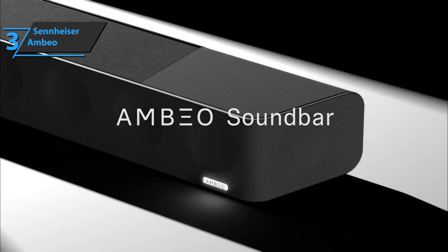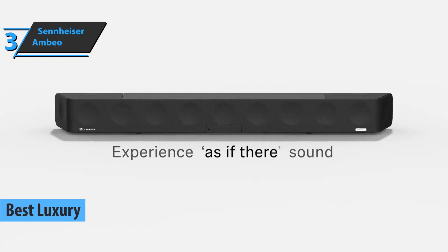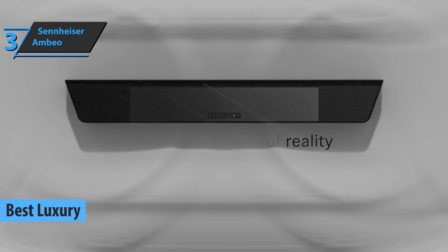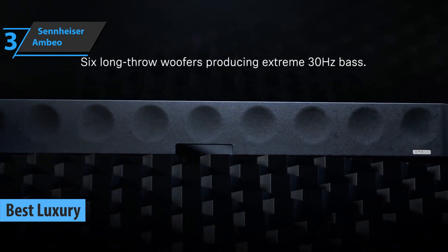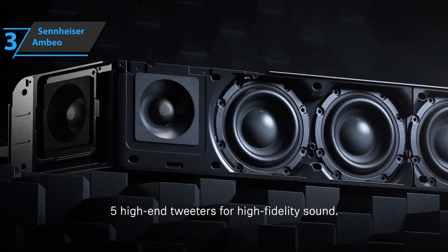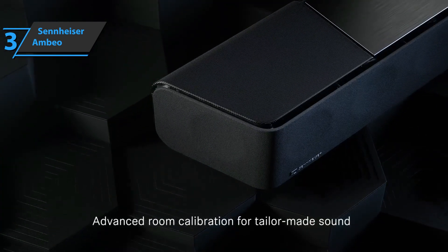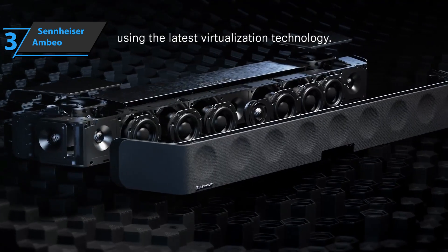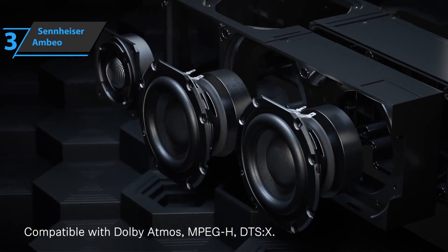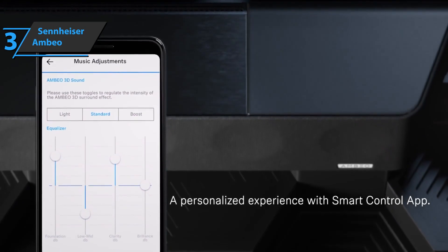Up next, we present to you the Sennheiser Ambeo soundbar, also known as the best luxury soundbar available on the market in 2023. We all know Sennheiser is an audio titan. However, the Sennheiser Ambeo soundbars are one of their very few offerings in the soundbar realm. This is a unit that offers a multi-speaker experience, and best of all, it's one of the best soundbars you can buy. Sound is one of the most important aspects of a home theater system. It makes our experience more dynamic and immersive, especially when watching a movie in the 4K dimension.